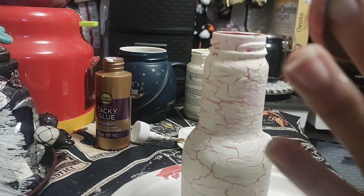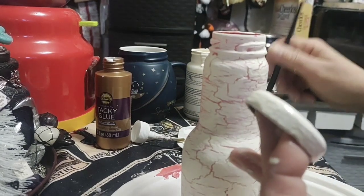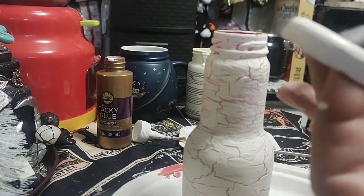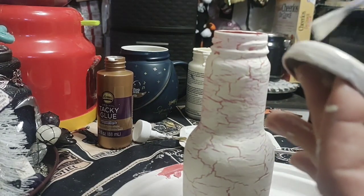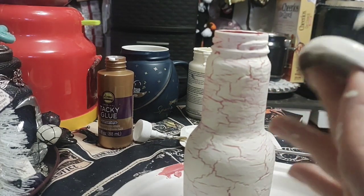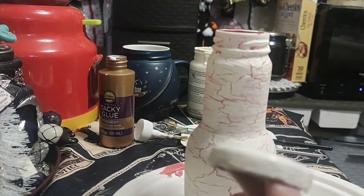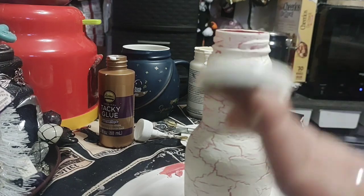Then you're just gonna put your white paint over it, or whatever color paint you're putting over the darker color. They say don't put too many coats. It's kind of hard to get it in one stroke because the glue is tacky. Then heat gun — ready.